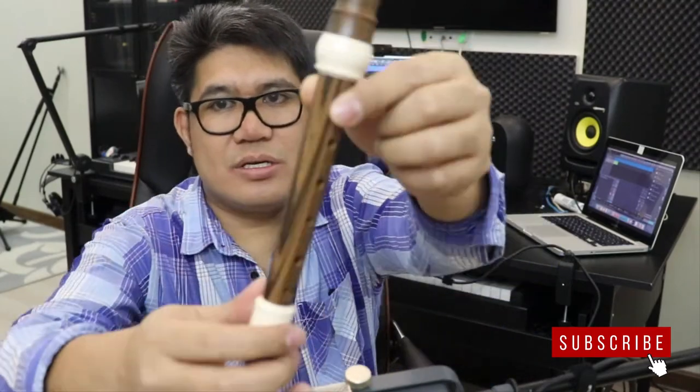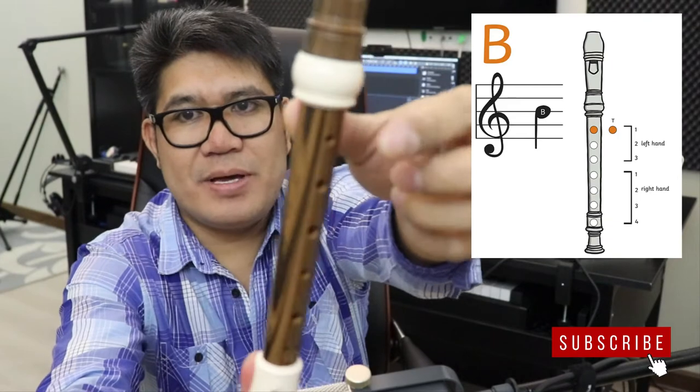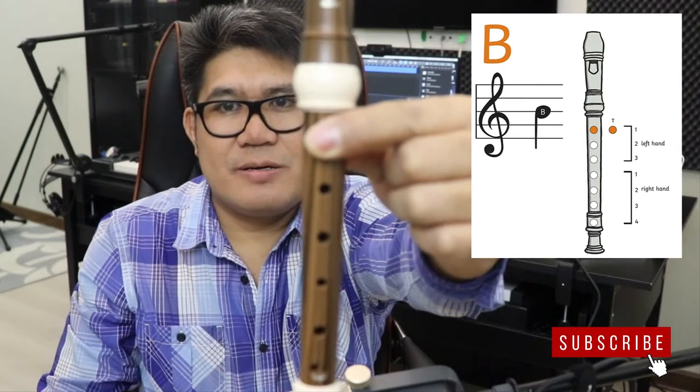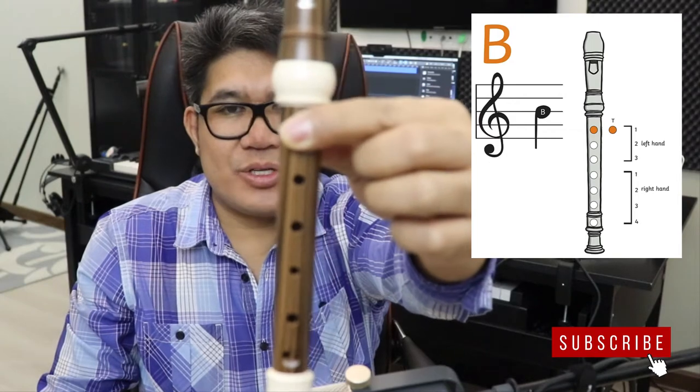First note, B note. Make sure to cover your hole at the back with your left thumb, and then your first finger covers your first hole. That's for your B note or Ti.